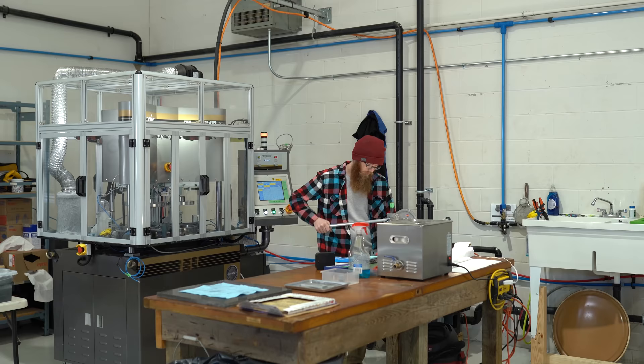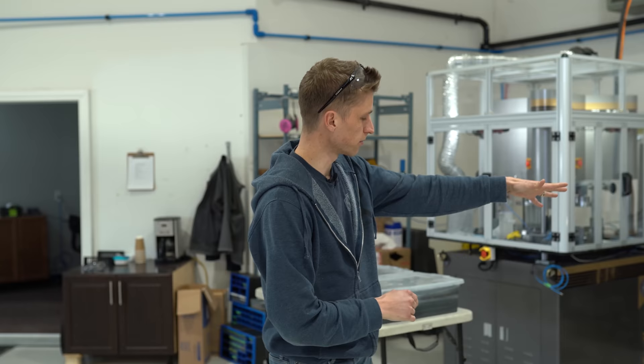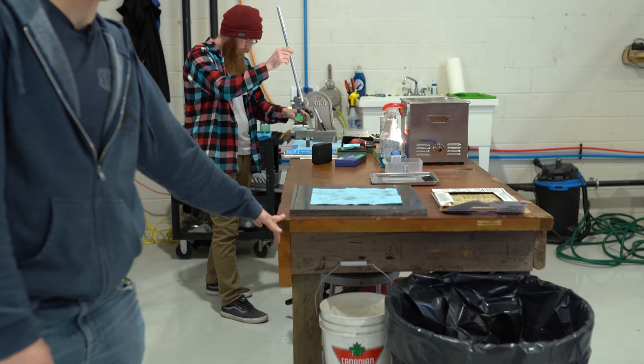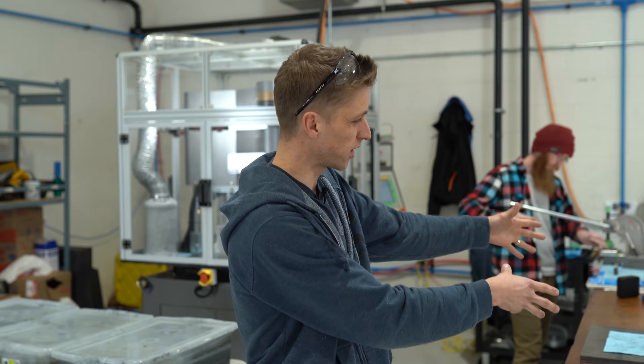We've got Steven over here working on the lapping machine, bending blades with the arbor press. He's got a really nice cell set up here. This table - I don't think I've ever said it, but this table has been a staple of Grimsmo Knives. I built this thing from a door that I found in a barn in 2008. My first lathe went on there, and it just kept getting added to and added to. It's cool to be able to still use it.